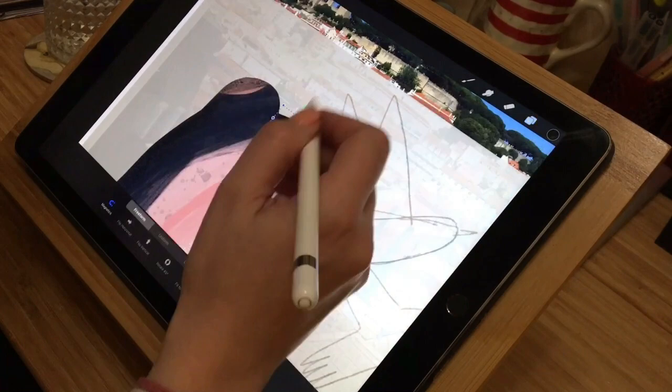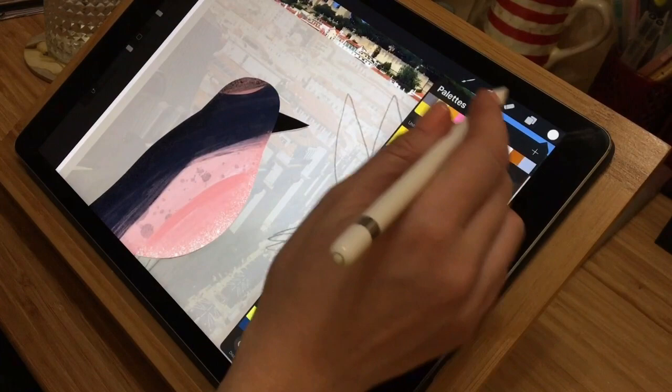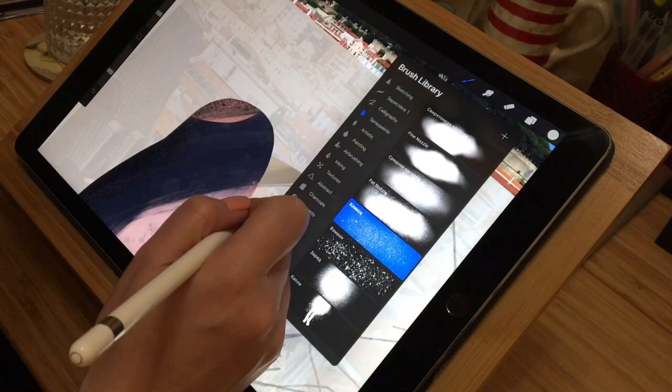Tip number two: color palette. In this case I use the colors from the photo as my color palette to make the finished illustration look harmonious. I didn't have an initial plan for color distribution, to be honest, for this illustration, so I improvised by taking into account the color and shadow in the photo.